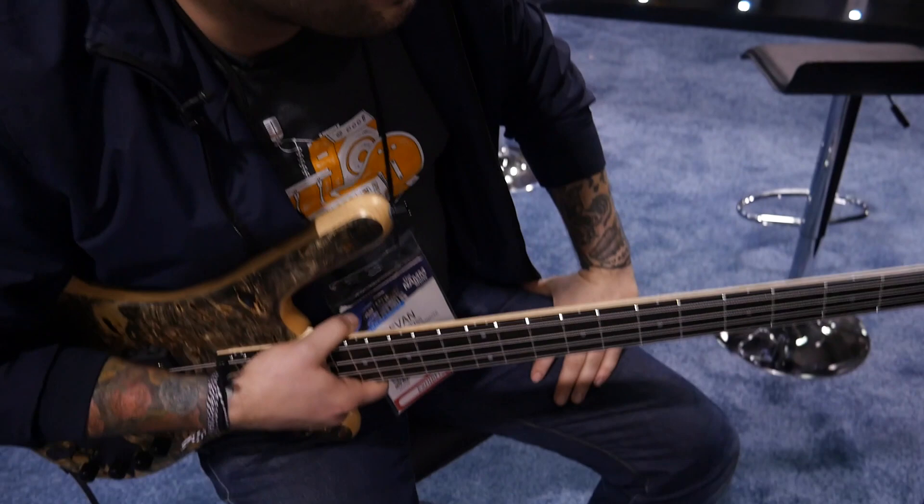Right here we've got the Warwick Double Buck Corvette, which — I don't know if you've ever seen the movie Godzilla — but I feel like I'm holding the Godzilla bass right here. Like an egg is just going to hatch out of the bottom of this thing.